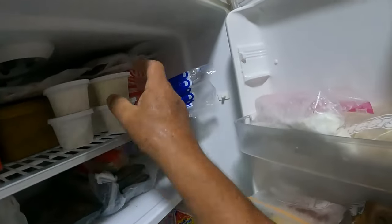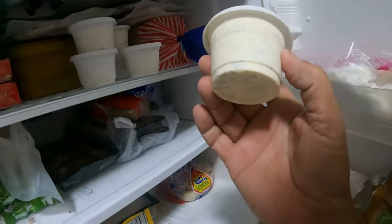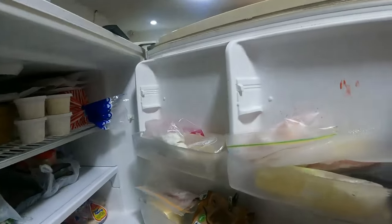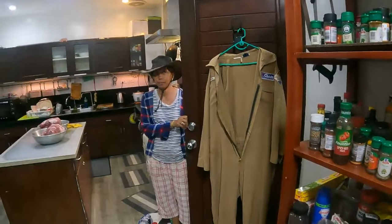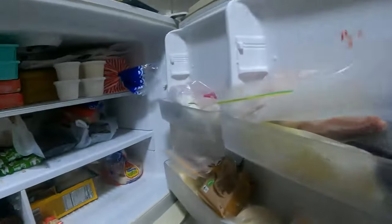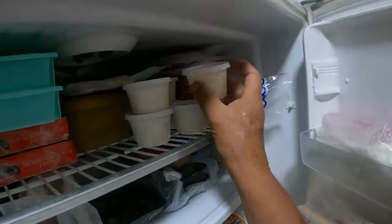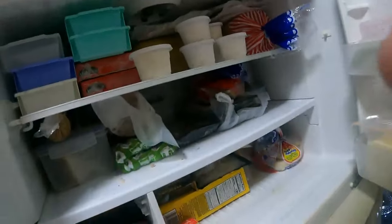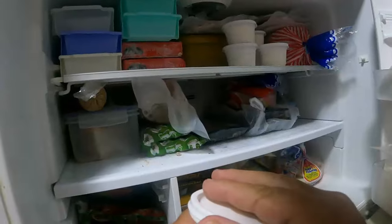This morning I got up early and made ice cream. What's the ice cream? Peppermint and flake — peppermint and chocolate flake ice cream. Alright, she's doing the gates so she's got to get clothes on.